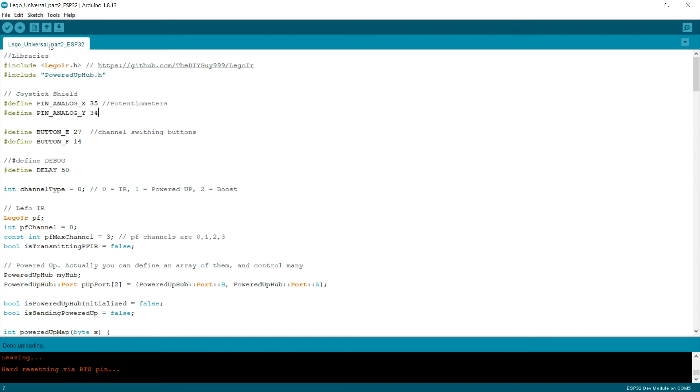I used the same program and enhanced it a little bit. I included the new Powered Up hub header in order to use my Powered Up hubs. I changed the pin numbers to 34 and 35 respectively. I changed my button definitions. I also added the 'isTransmittingPFIR' and 'isSendingPowerUp' boolean flags — I will explain these in a bit.